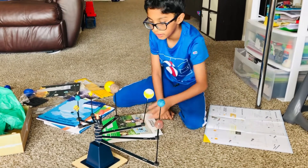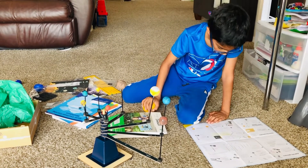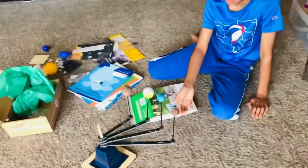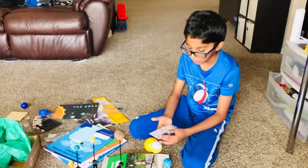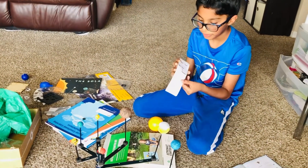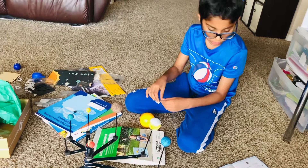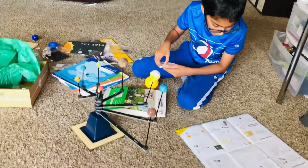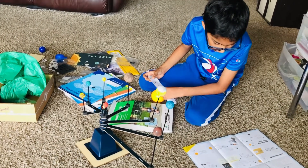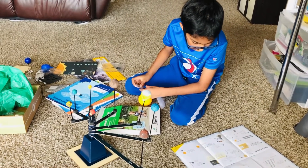Now let us read the instructions on how we're supposed to put on the Sun. I already put it on like four of these planets so far. It says: get one of the double-stick foam circles with a slit in it, grab the yellow ball — that's the Sun — and stick the foam circle onto the ball.